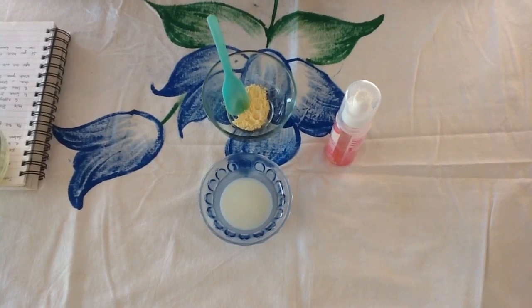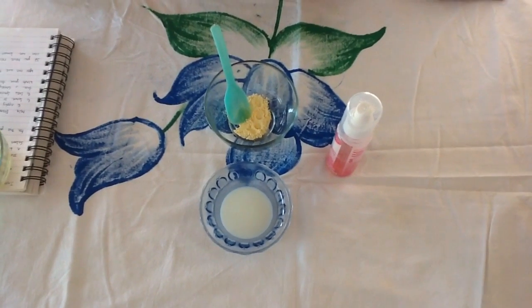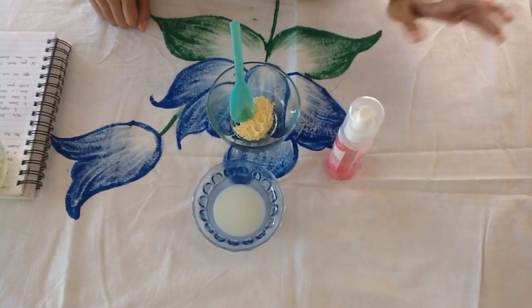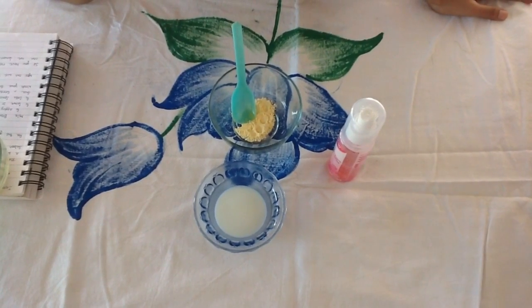Today I am going to show you a homemade face pack which gives you a salon facial glow. For this you need besan, raw milk, and rose water. If you have extremely oily skin, you can use lemon instead of raw milk.